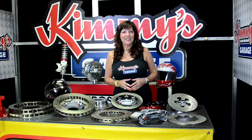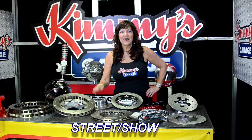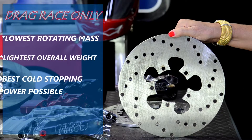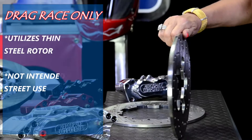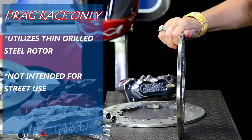Aerospace Components offers brake kits in four different styles: Drag Race Only, Street and Strip, Street and Show, and Road Racing. The Drag Race Only kits offer the lowest rotating mass, lightest overall weight, and the best cold stopping power possible. These kits utilize a thin drilled billet steel rotor and are not intended for street use.